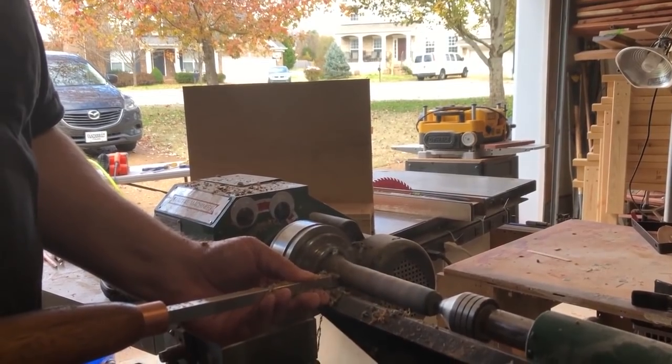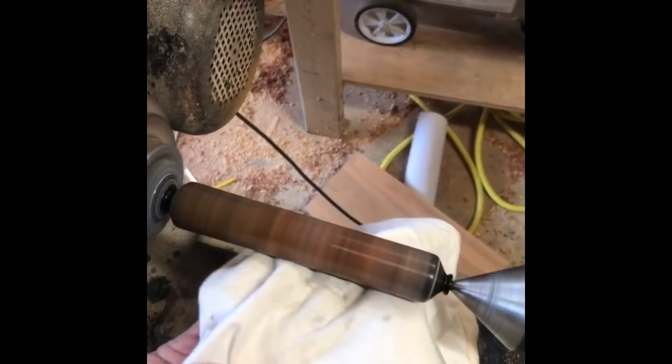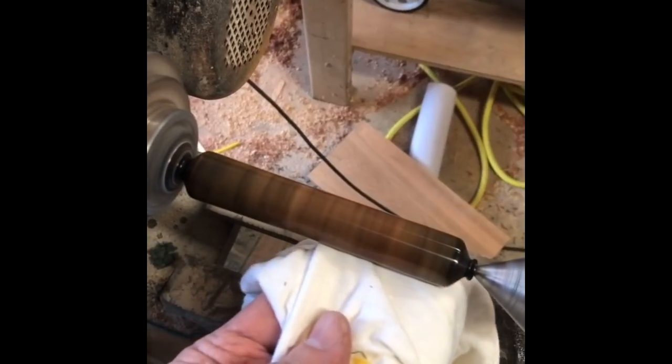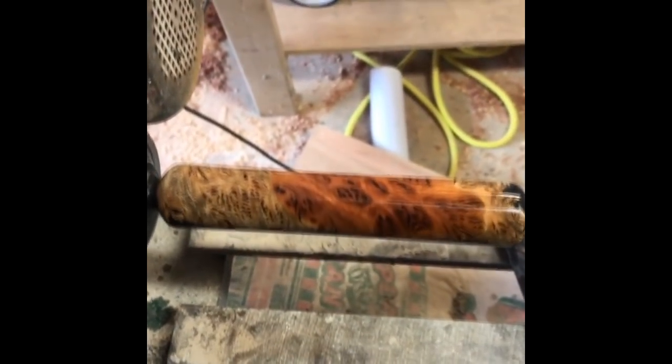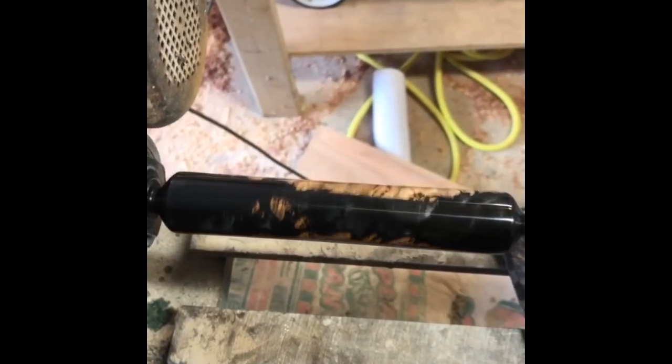So I did a more substantial finish on this one. I used CA glue and used micro mesh and really got it polished up. Since the handle is probably the only part you're really going to touch, I didn't want the oils in your skin to really wear off the finish here. So this is a plastic polish that I put on top of the CA glue finish and got a wonderful shine and finish to this piece. I wanted it to be more protective.